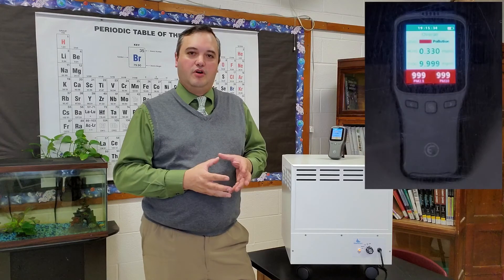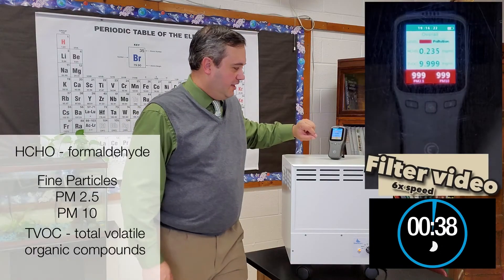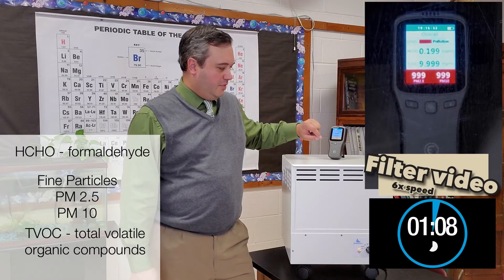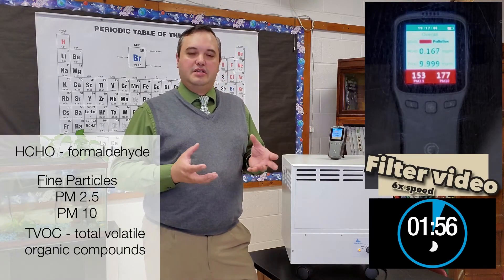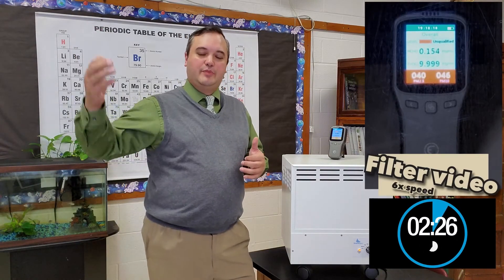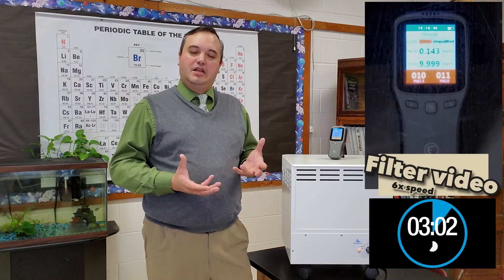As I conducted the test, initially as I started running the air quality tester and pumping the smoke into the box, all of those numbers for the HCHO levels, as well as the PM 2.5 and the PM 10 — which are different particulate sizes in the air — and then the TVOC, all of those, as far as the milligrams per meter cubed, dramatically spiked and the meter indicated that the air level was polluted.